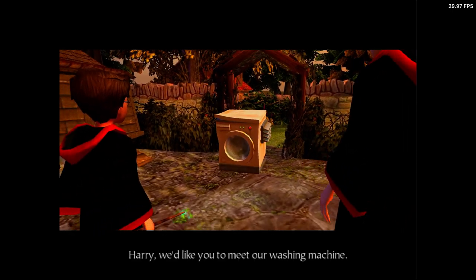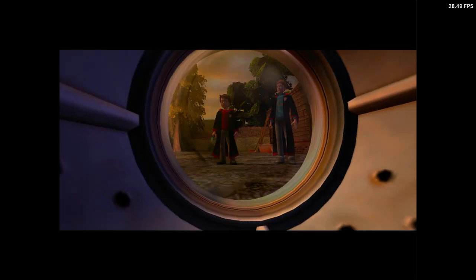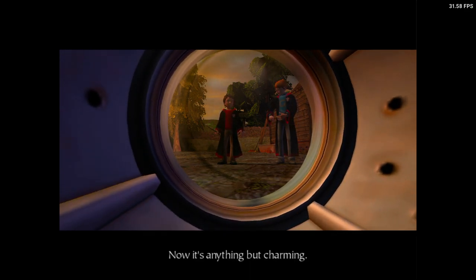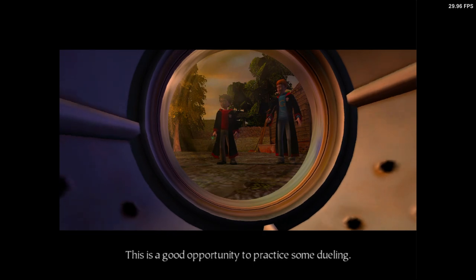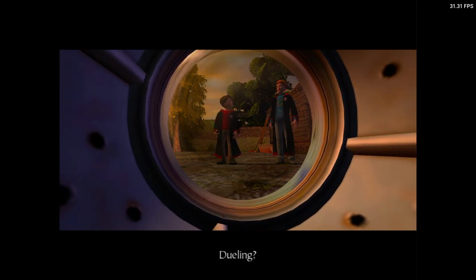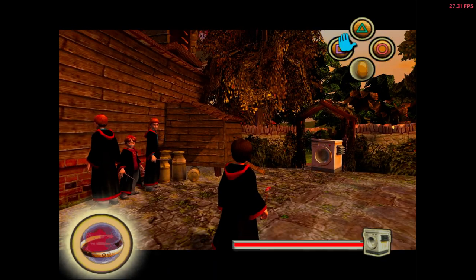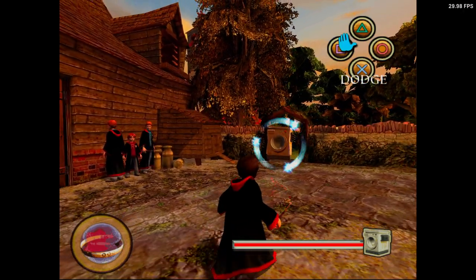Harry, we'd like you to meet our washing machine. Dad tried charming it. Now it's anything but charming. This is a good opportunity to practice some dueling. Dueling? And keep moving around. Don't cast Flipendo when the door is open. Don't be scared, Harry.